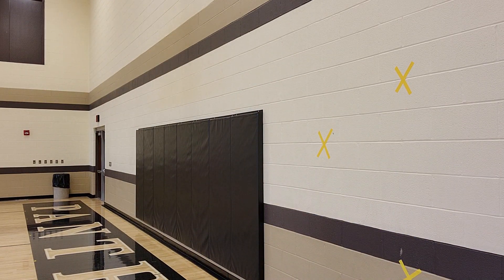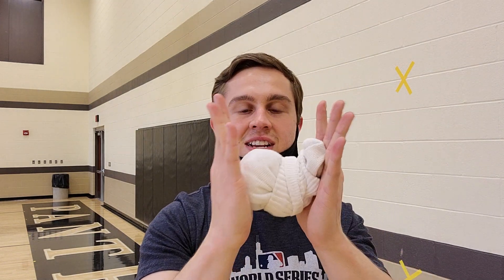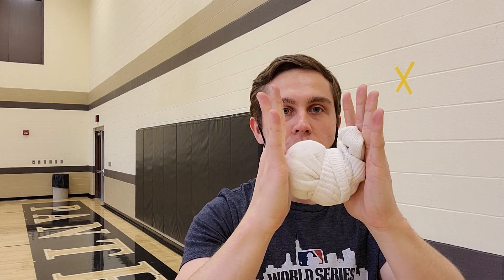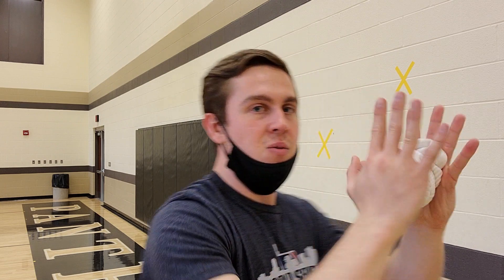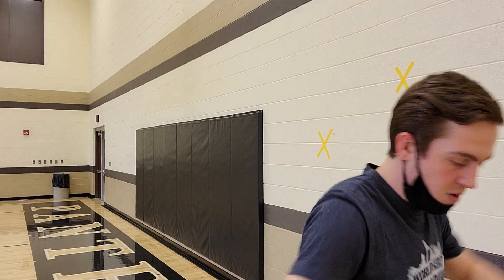Last but not least, boys and girls, the sock ball. Pretend it's like a basketball — hands on the side. When you pass, your thumbs will go down. Make sure you bend at the knees a little bit, and throw.